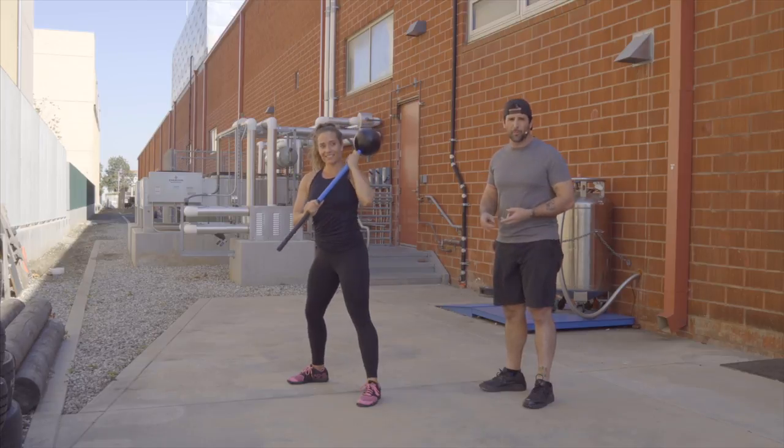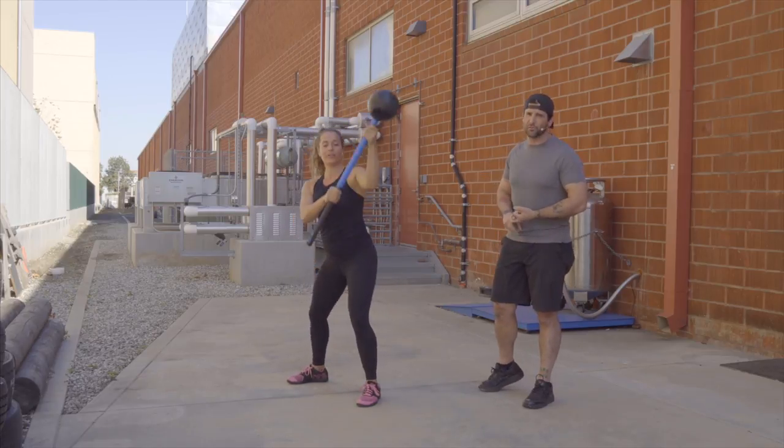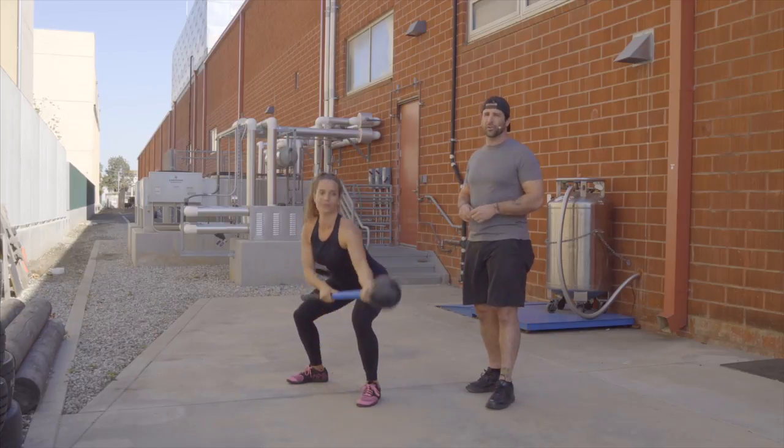It's a fun move to do for a warm-up, or you can get your heart rate up too if you move quick enough. This is the Grave Digger with the Core Hammer.